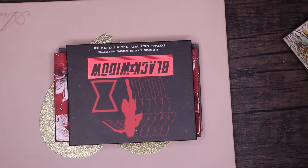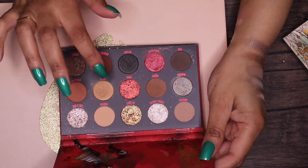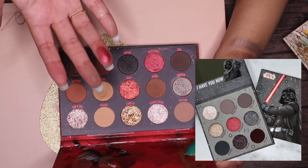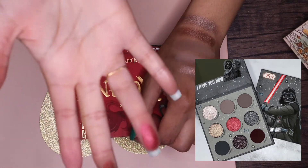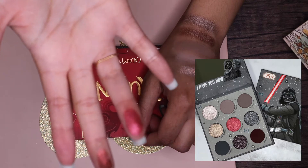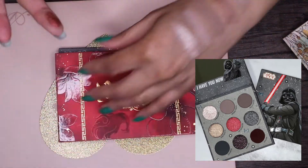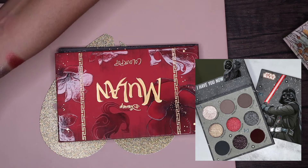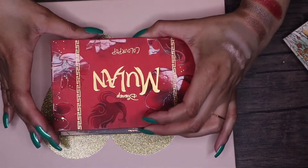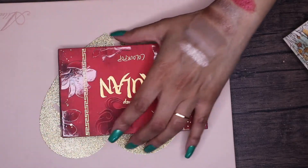Next up of course we have the star of this palette — the red metallic. I have a couple of red metallics in the Moulin palette: the shade Undefeated and the shade Loyal, which is more of a pressed glitter. Having seen swatches of the one in the Darth Vader palette, I feel like Undefeated is actually perfect for it. Oh, that's so creamy too! The metallics in this palette perform so beautifully. So we're going with Undefeated from the Moulin palette.